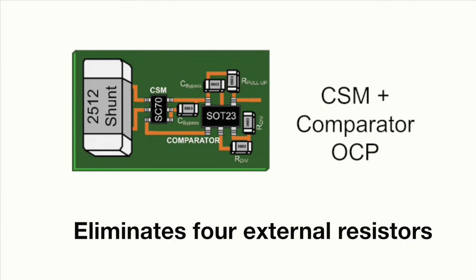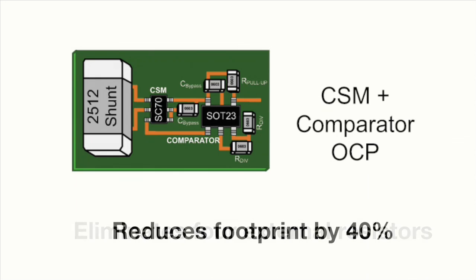Replacing the op-amp with a current shunt monitor such as the INA199 also eliminates the four external resistors and reduces the overall footprint by almost 40%.